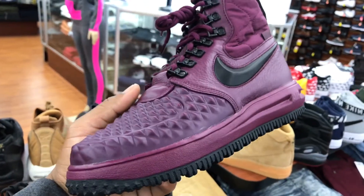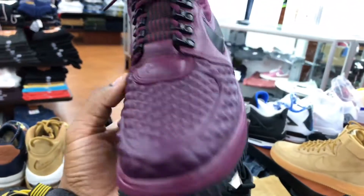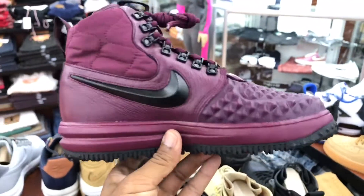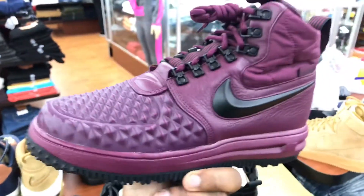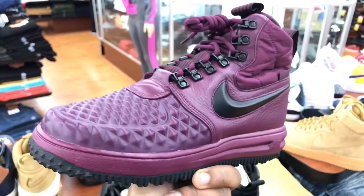What y'all think about these? Are these a cop or not? You tell me. Until next time, it's your boy Spence the Great, aka Sneak Life Spence. I'll be back with y'all with more sneaker news and reviews later. Peace.